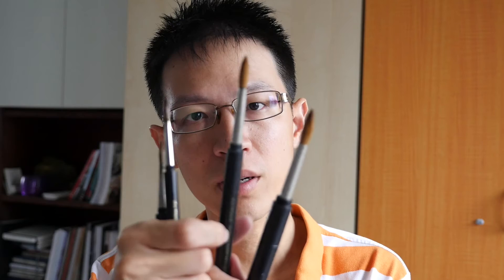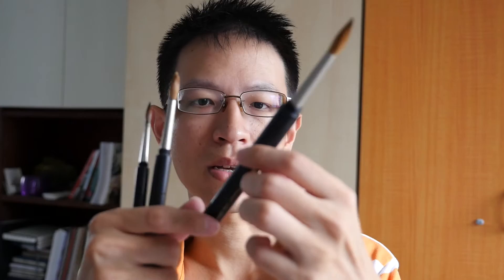These brushes come in different sizes. This is size 2, 4, 6, and this one is size 8 — the print is starting to wear off. And this one is size 10, so you can see that the size 10 is actually quite huge.